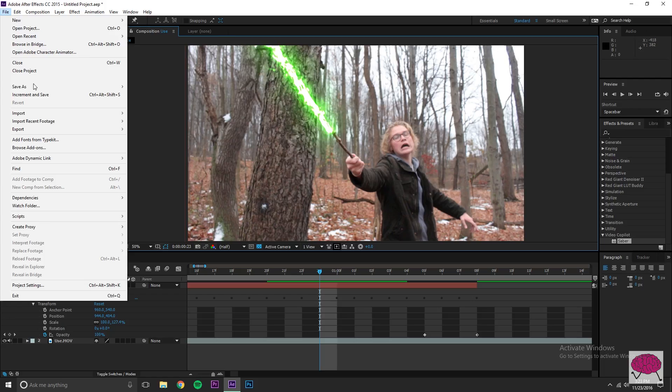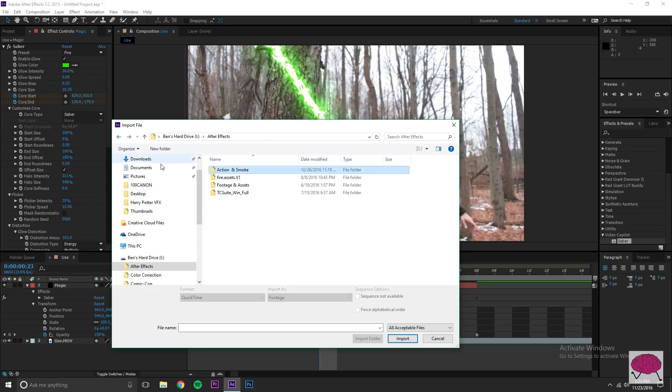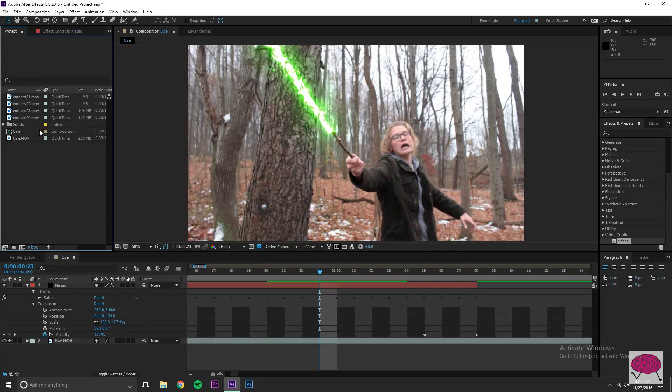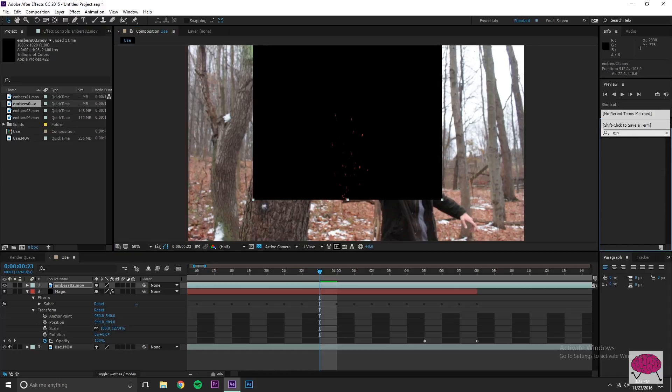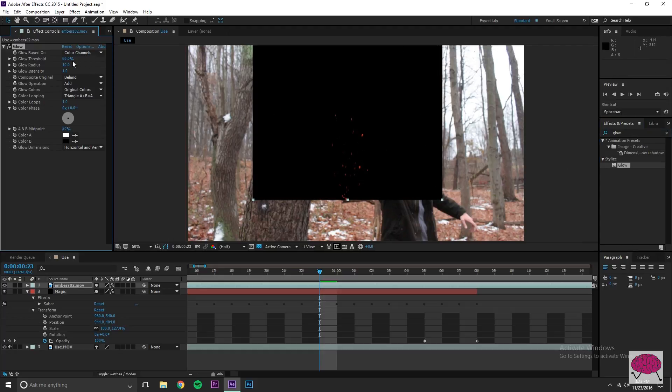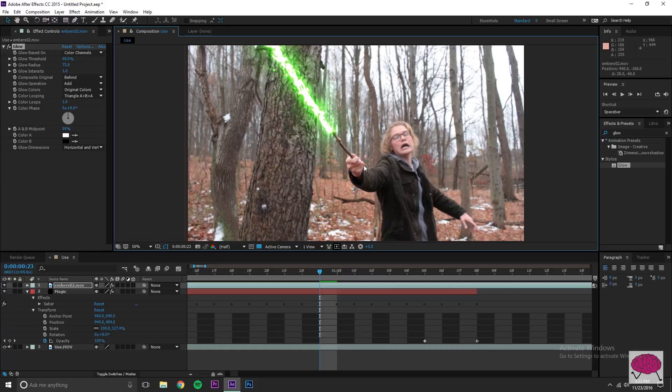This next part is optional but I think it makes things look a lot better. I'm going to import something else — some embers and sparks from my After Effects files. I think it really adds something, a little more mystical quality to it. I got these from Ryan Connelly over at Film Riot. You don't have to spend any money if you don't want to, but I think this really adds something cool.